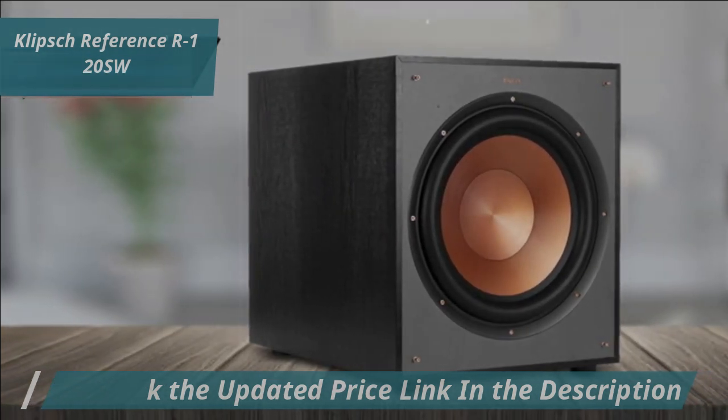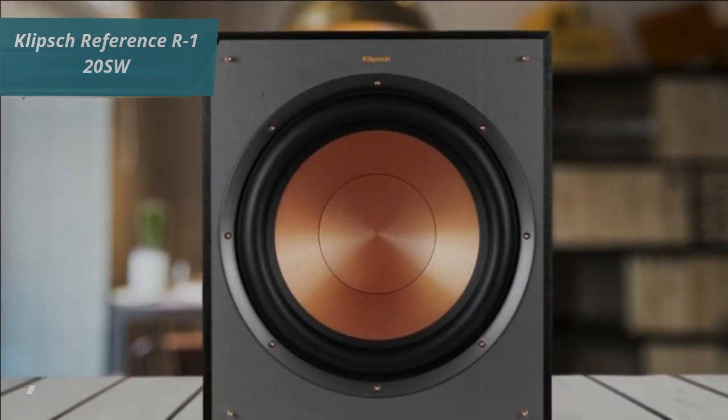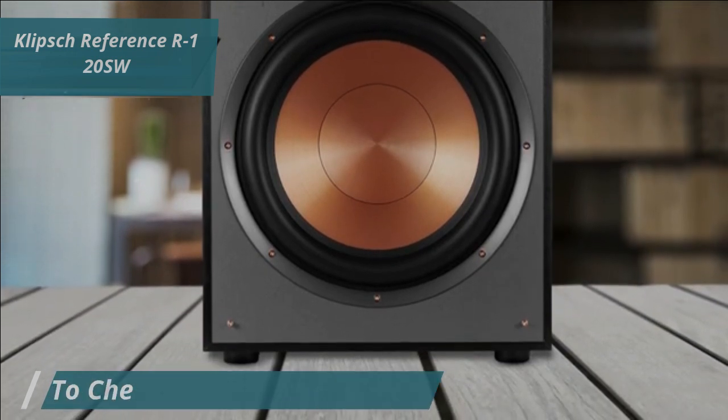The design also includes exposed fasteners, low-profile magnetic grills, and scratch-resistant wood-textured vinyl, giving it a sleek modern look that complements the entire reference series of speakers.